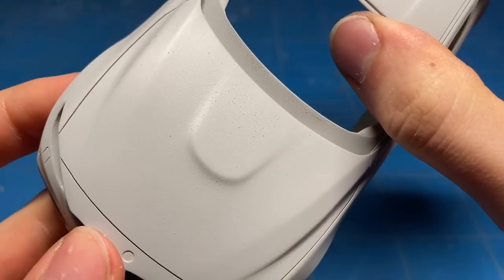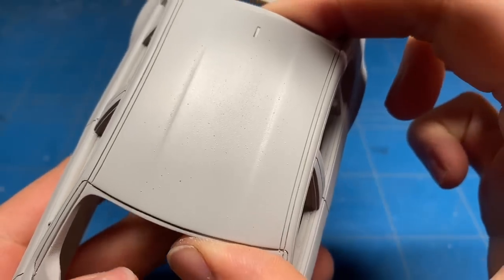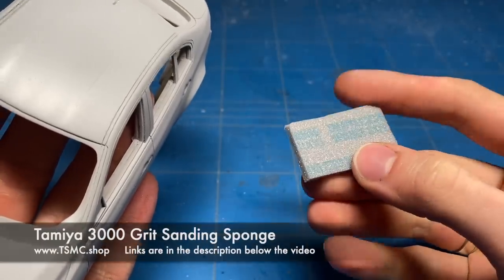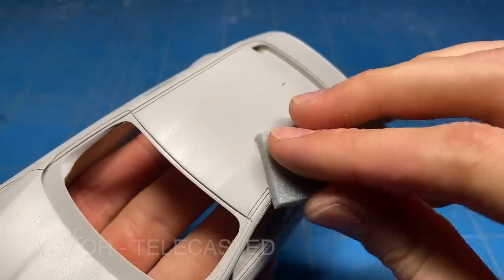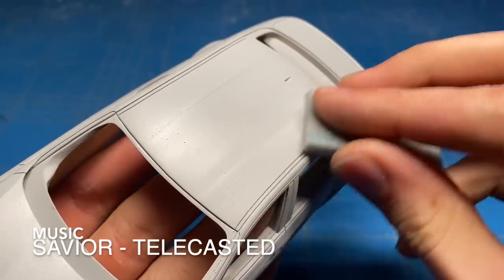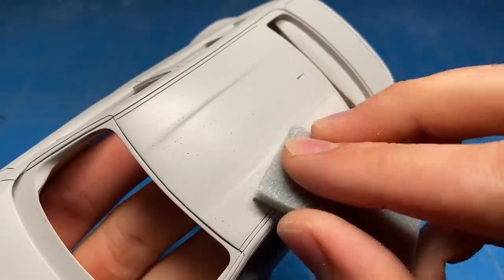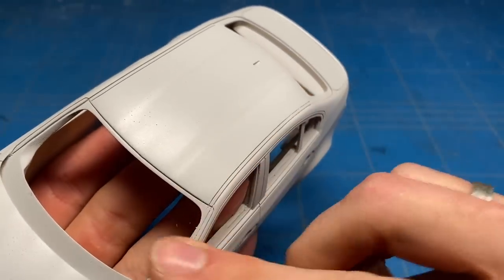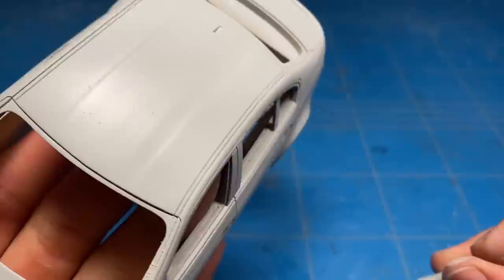The primer has now had a couple of hours of cure time and I can move on to sanding it. The usual way that I apply these Tamiya primers, it ends up a little bit textury every single time and it just needs to be knocked back a little bit with a 3000 grit sanding sponge to make it nice and smooth. If you would just leave it like this, it will translate into the paint and into the clear, and the overall finish would suffer. So do make sure to sand out all the imperfections and get it nice and smooth.